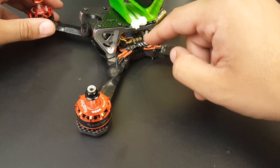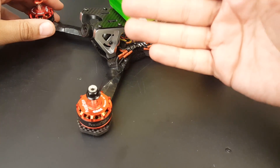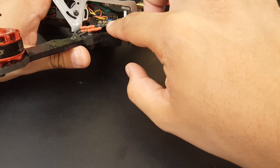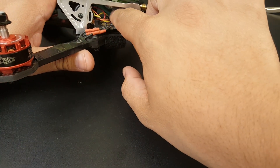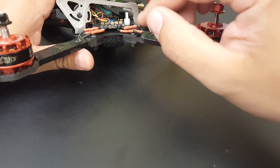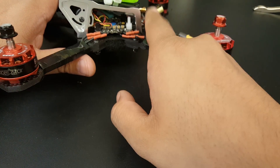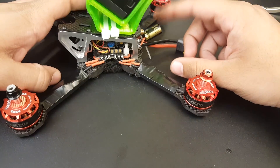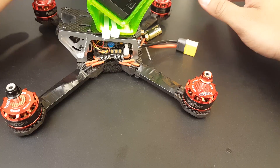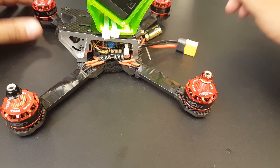The flight controller is the Star F4S. It has OSD and a 5-volt regulator, but it does not have a 12-volt regulator. For 12-volt regulation we used a buck regulator — you can see it in the previous build video. I set it to 8.3 volts with a Panasonic 1000 microfarad 25-volt low-ESR capacitor. With that setup I got basically perfect video — absolutely perfect.